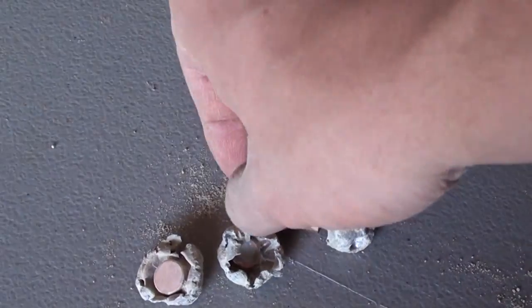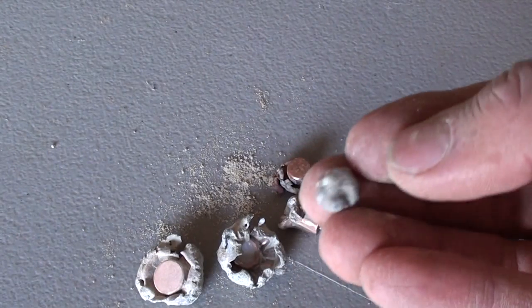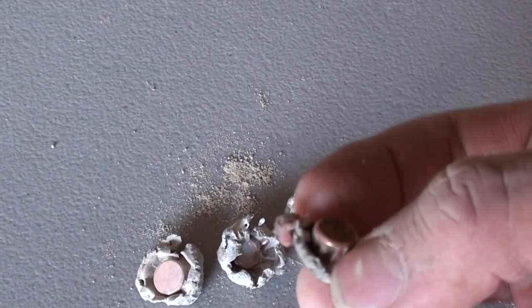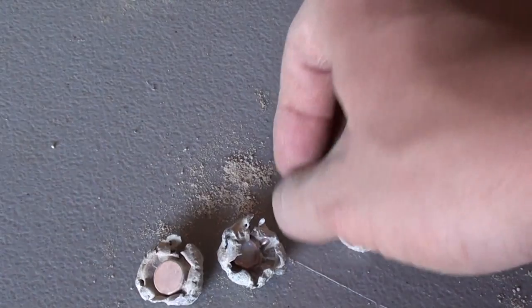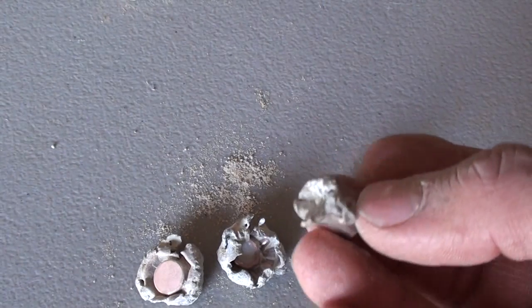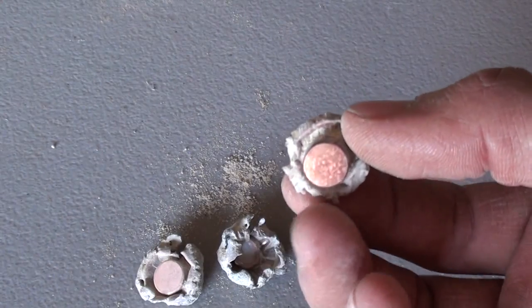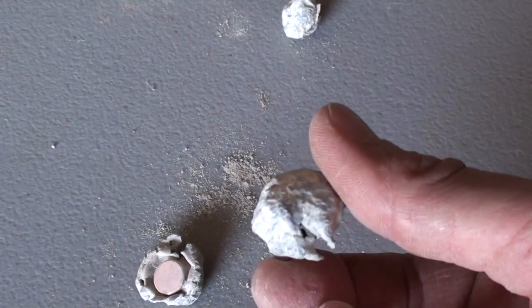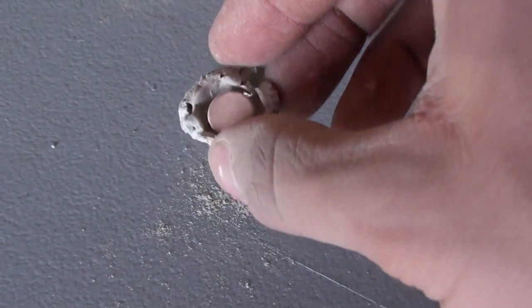Here's all our bullets. There's your 22 Long Rifle. 38 Special +P — there's that little red tip. There's your 40 Smith & Wesson. 10mm. 44 Magnum. And 454 Casull.